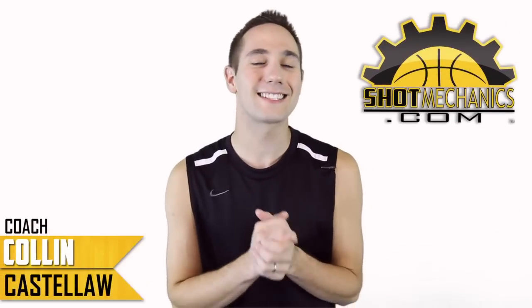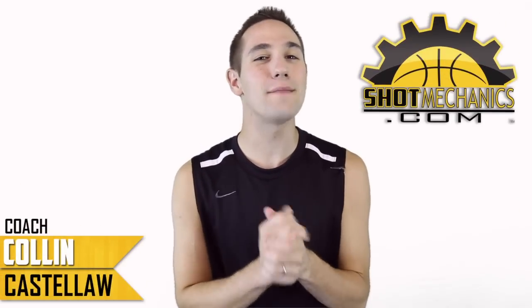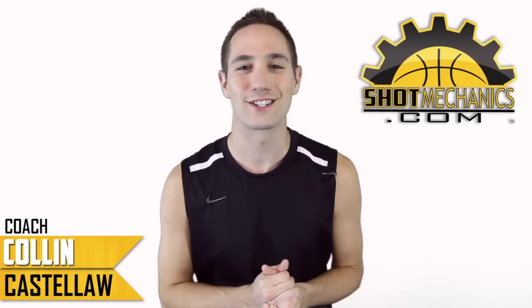Hey, I'm Coach Collin Castello with ShotMechanics.com, and today we're going to go over our NBA Shooting Secrets Reggie Miller Edition.